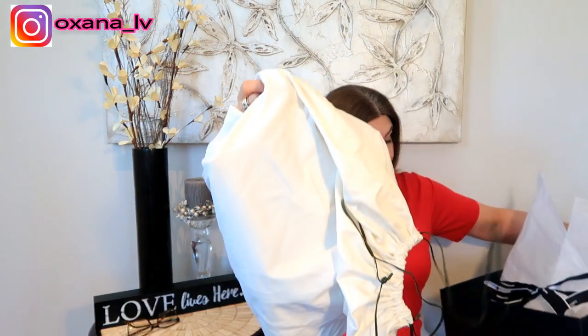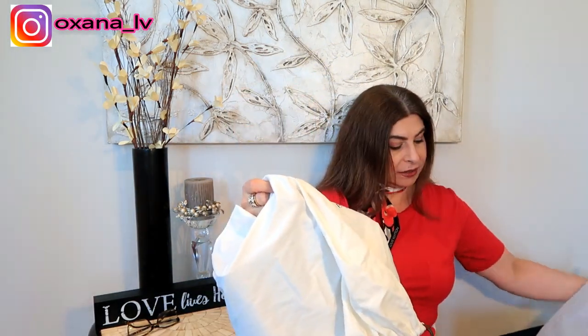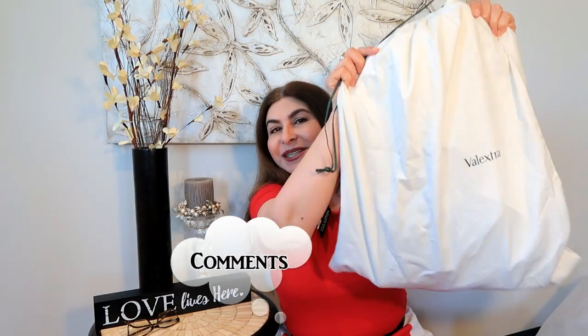This is obviously the receipt, and that's roughly the packaging it comes in from Luisa Via Roma. I've already purchased several items from Luisa Via Roma and overall my experience has been very positive. I love it, but there are some hits and misses, especially with their customer service.